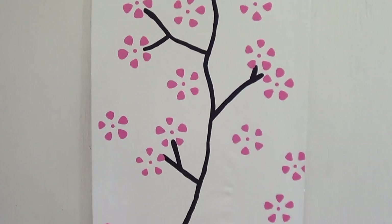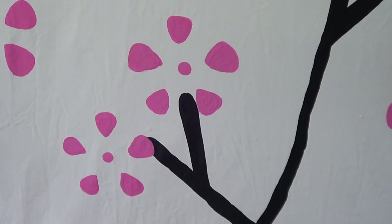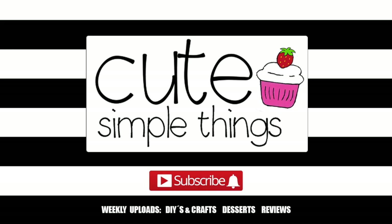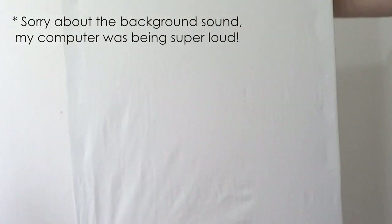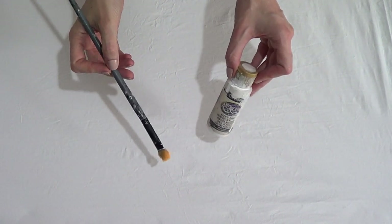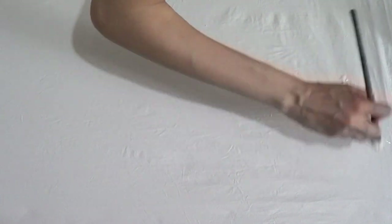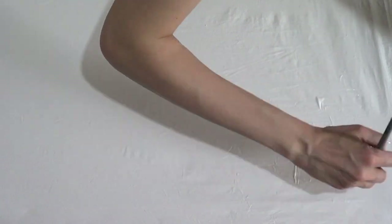Hey guys, it's Renee! Welcome to this Japanese cherry blossom tree inspired home decor DIY. We're going to be using a canvas — the one I'm using is pretty old. I kind of forgot that I had it because I didn't know what to do with it. The first thing I'm going to do is just paint it with some white acrylic paint. My brush doesn't need a lot of coats because it's white to begin with.